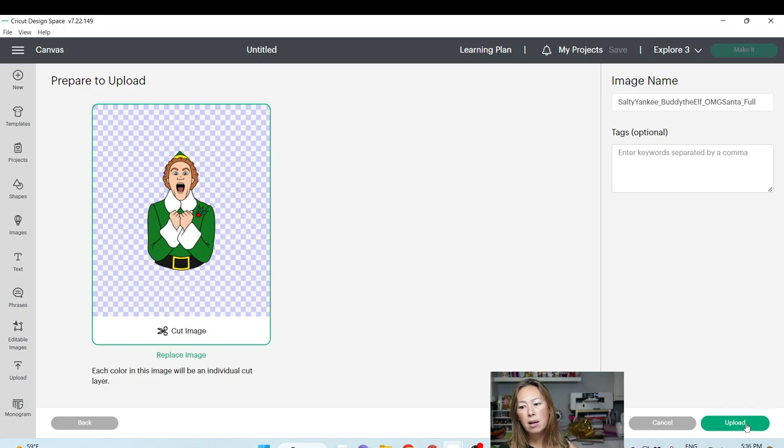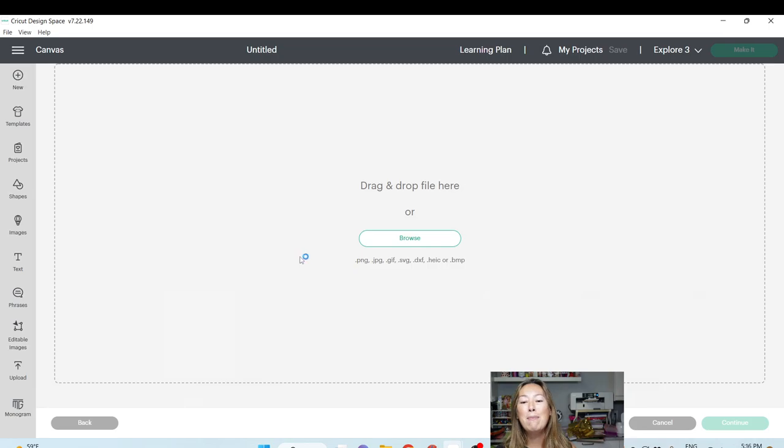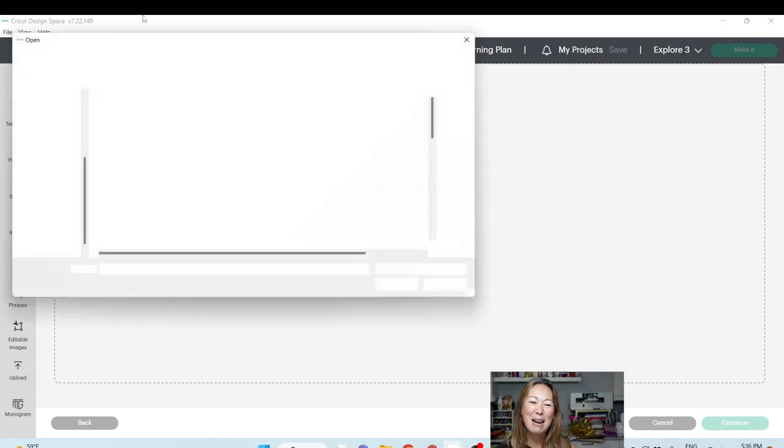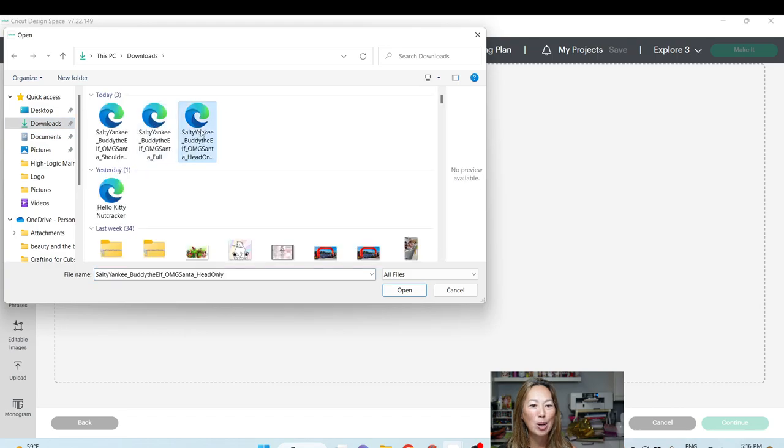I'm just going to upload all of these because right now — oh, I see, this one has the body too. Let's go and upload the last one just to make sure we're done, and then we can talk about all of them.